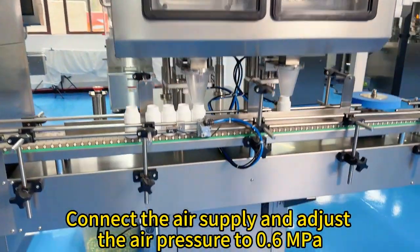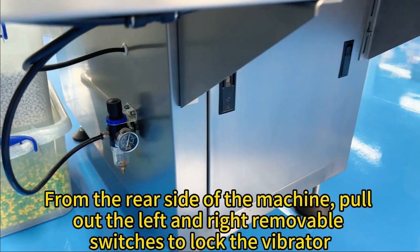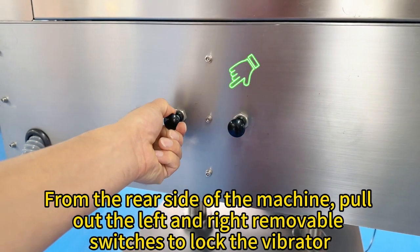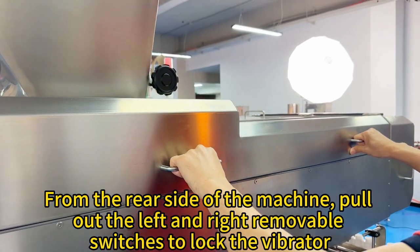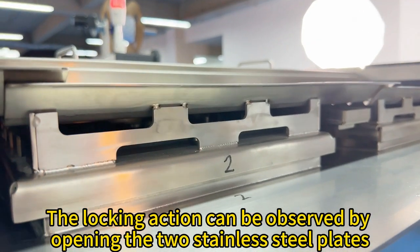Connect ZL supply and adjust ZL pressure to 0.6 MPa. From the rear side of the machine, pull out the left and right removable switches to lock the vibrator. The locking action can be observed by opening the two stainless steel plates.